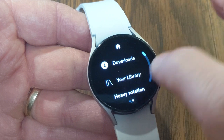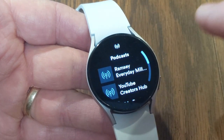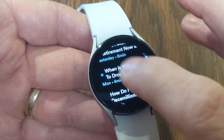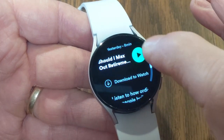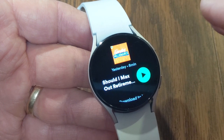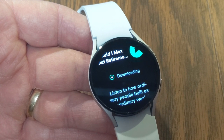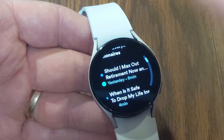A great way to see what you've downloaded versus what's in your library is to go to Your Library, which separates things like playlists and podcasts. If you click on Podcasts it brings up your subscribed podcasts, and clicking on one like Ramsey Everyday Millionaires shows the different episodes. You can click on an episode and download it to the watch — great if you're going for a run without your phone. I'll demonstrate downloading an episode to the Galaxy Watch 4, and now this episode is downloaded.